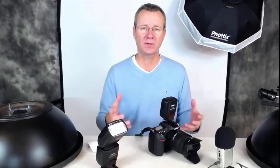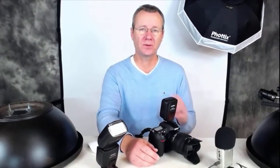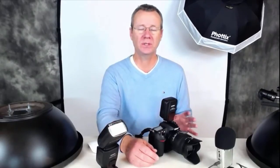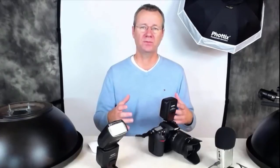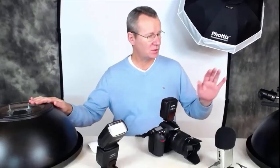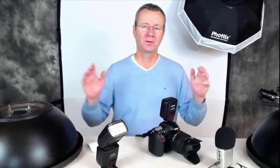One thing I want to stress: none of the pictures I showed have had any retouching. I could do wonders with color correction and retouching, but I wanted it to be straightforward — here are the images with the white dish, here are the images with the silver and gold, and here are the images with the Luna.